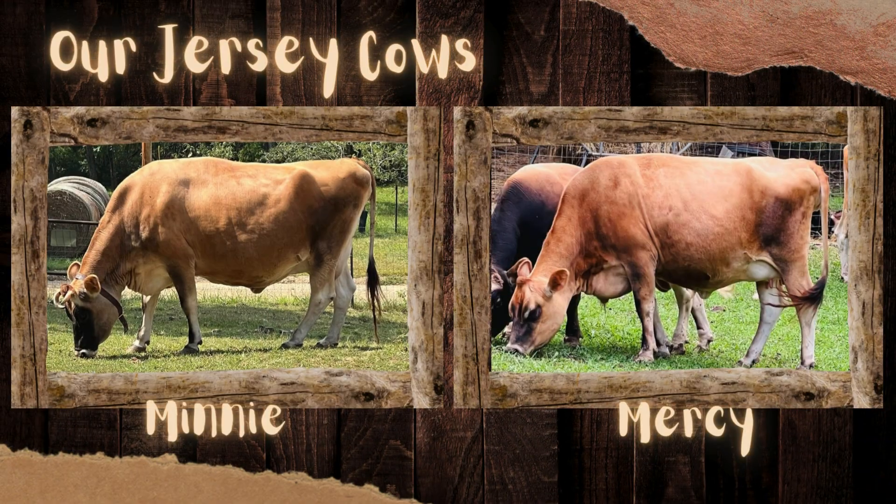We are making yogurt today. Yogurt is a staple around here — we make it so much. We love it because we have Jersey cows. We have so much milk coming in. We have two, Mercy and Minnie, and Minnie is the mama of Mercy.